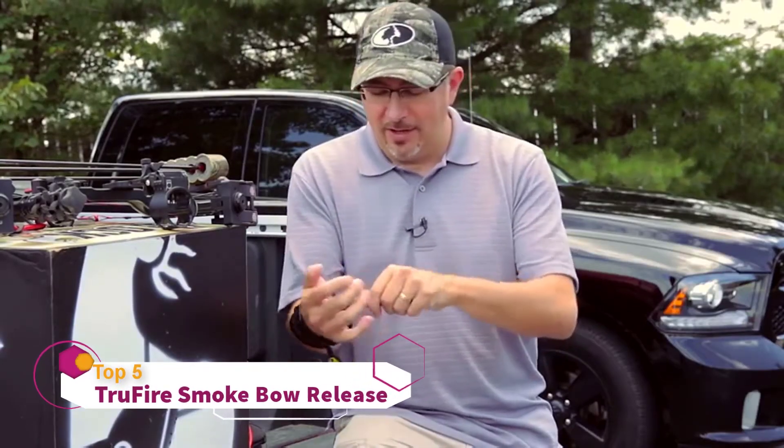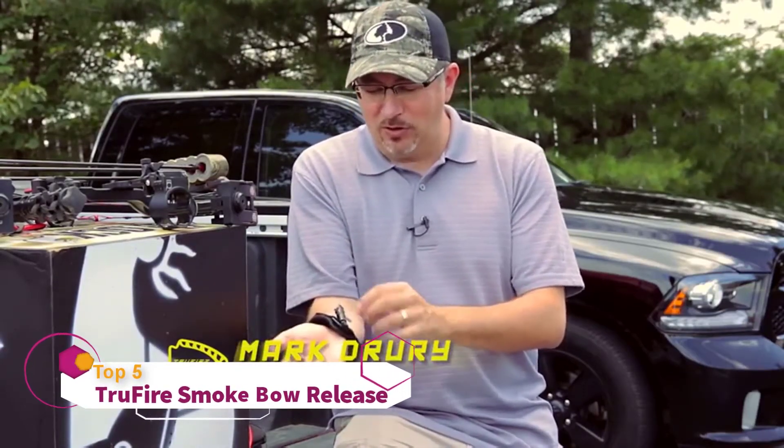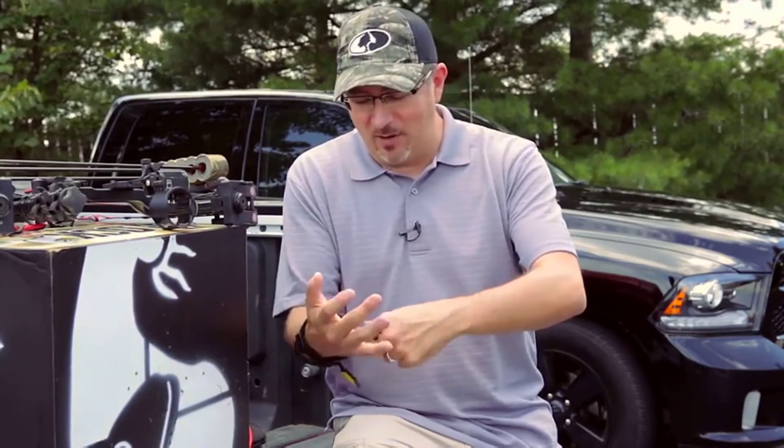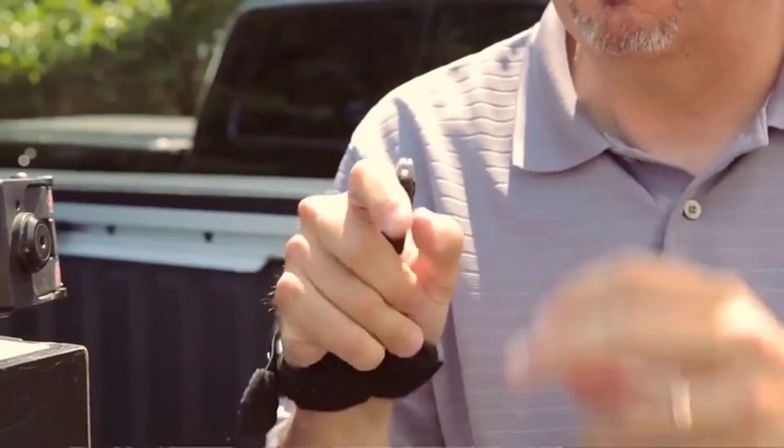I want to talk a little bit about the Smoke today. As is the case with most of their caliper releases, Truefire has the fold-back design, which I love. It gets it out of your way from the gear and everything else. You can keep it like that climbing up — you're not clinging on the stands or anything else.